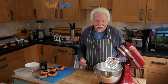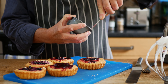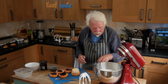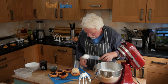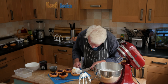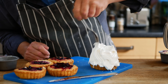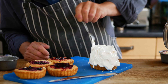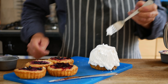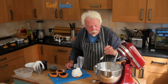Time to build the baked Alaskas. I've got my jammy sponges and my frozen ice cream with jam inside. We want to spread meringue all over it — you want a good thick layer and you want to make sure there are no gaps at all, otherwise the heat will penetrate and melt the ice cream. When it's all coated, just use a fork to make some swirly ridges in it, which will catch the heat and go brown. Slap that in the freezer when it's done — apparently you can keep it in the freezer for a couple of days.